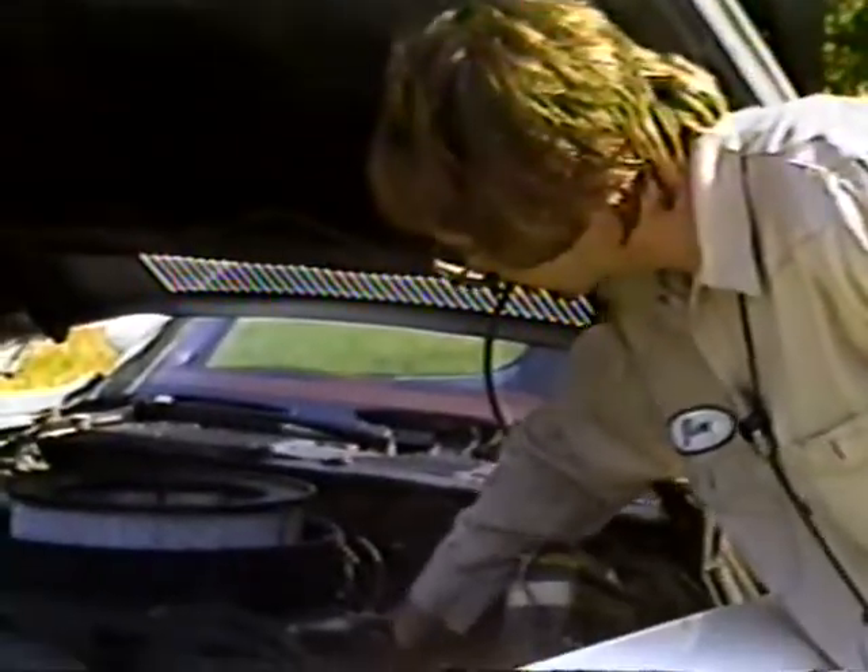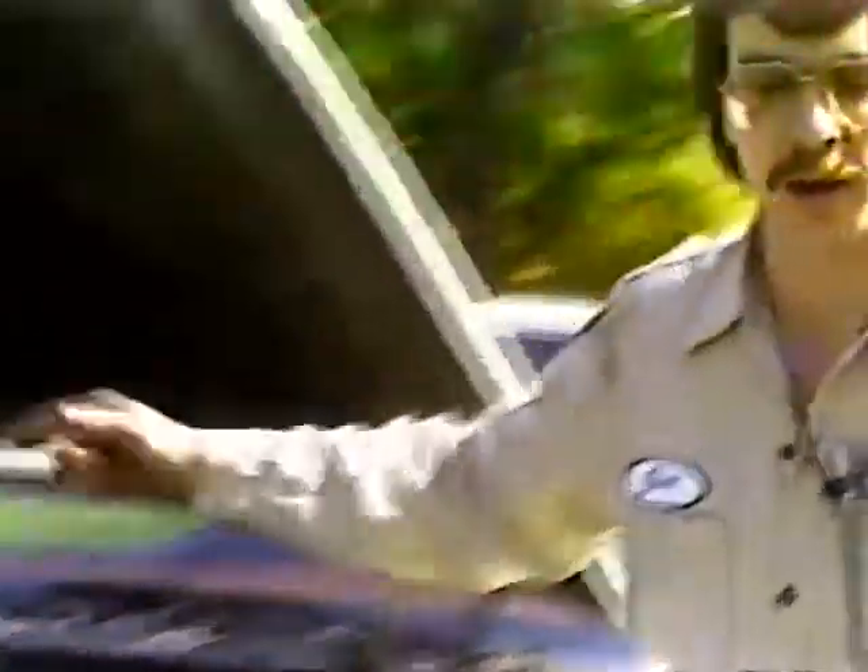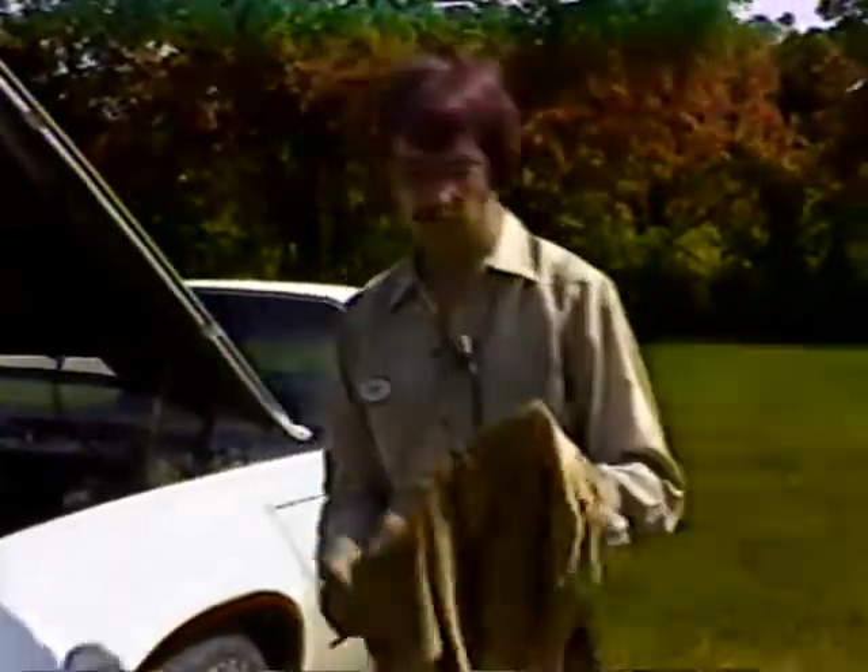Put the cap back on. You've got what we call a dipstick to check your oil with — not to change it, to check it. Use a rag — or your shirt if you've got one you don't mind getting dirty.